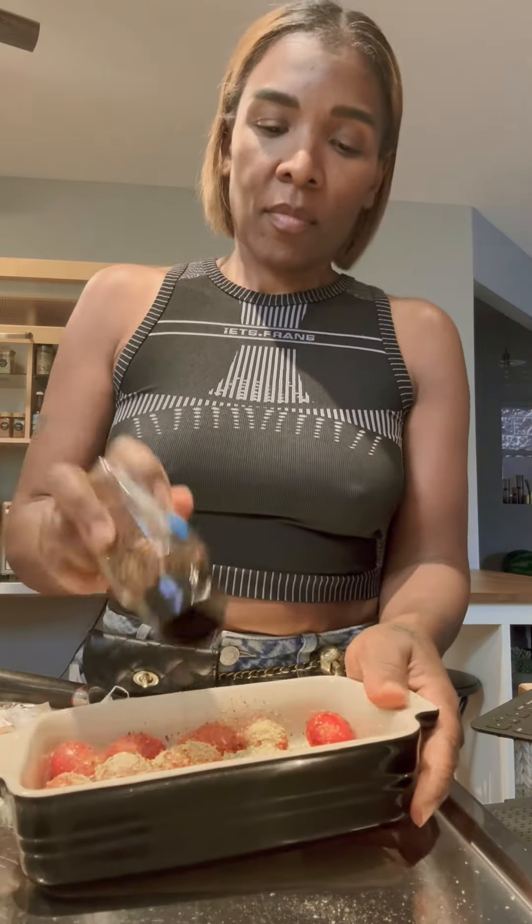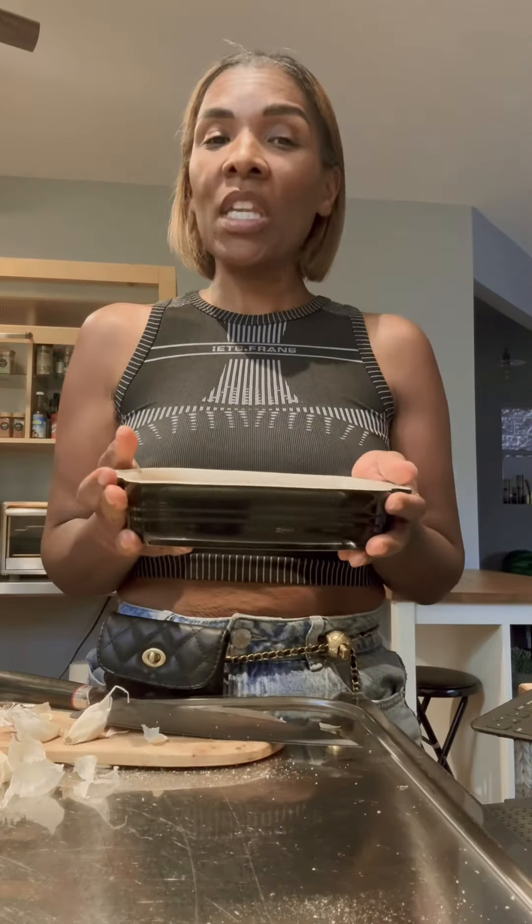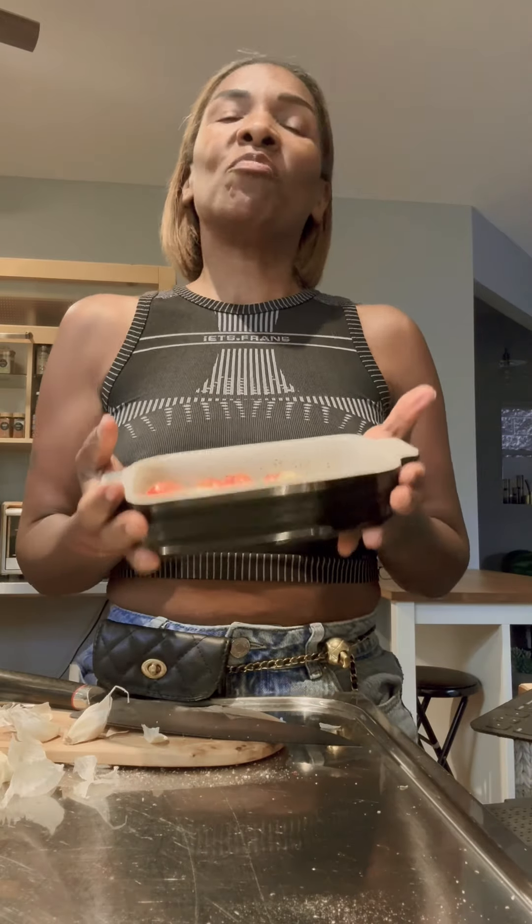I like mine a little spicy so I'm going to add some crushed red pepper flakes. This is what it looks like — pop it in the oven at 400 degrees until it's done, about a good 30 minutes.